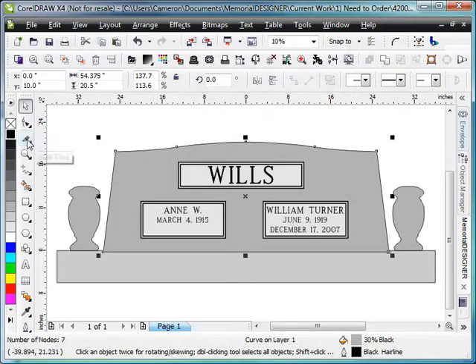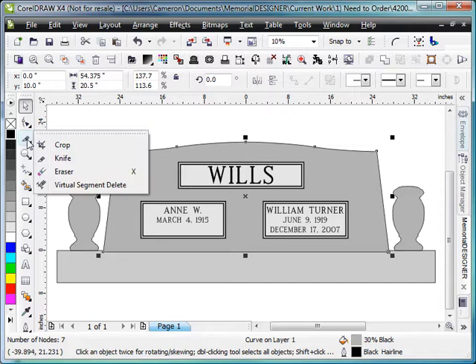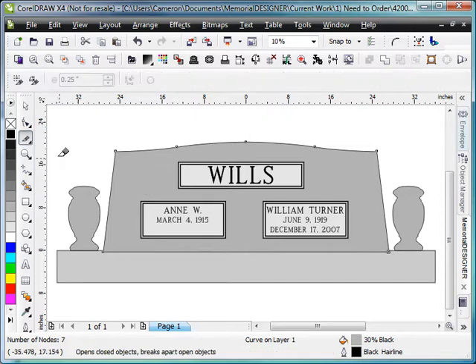The next thing that we do is use the knife tool, which is the second tool down in this section here, and make sure that 'leave as one object' and 'auto close on cut' are not selected. You don't want those to be selected.